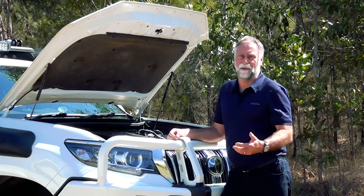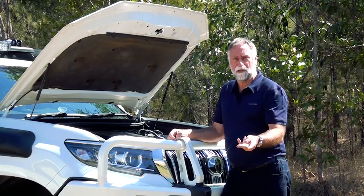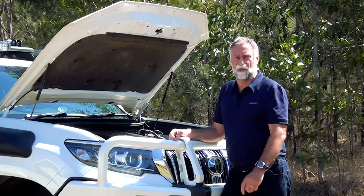Hi folks, we invest very heavily in our batteries to suit our cars, boats, camper trailers and obviously we want to look after that investment.